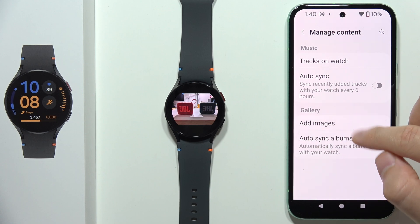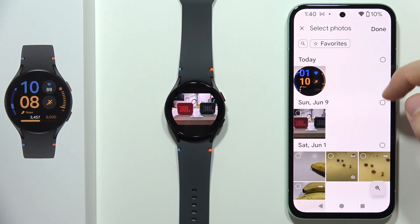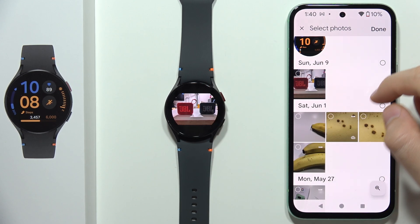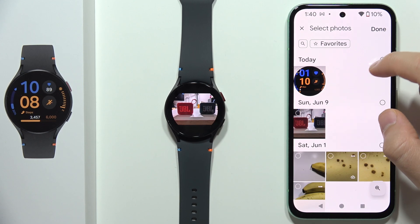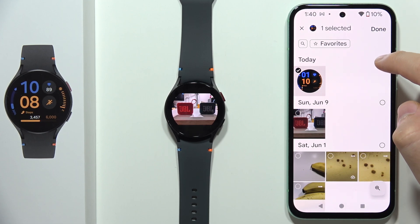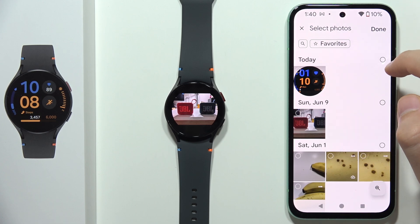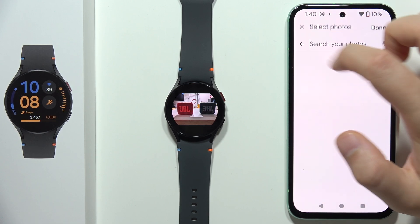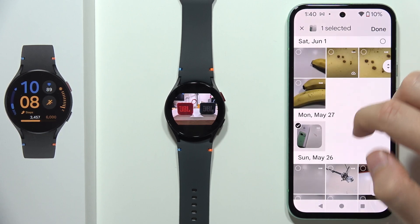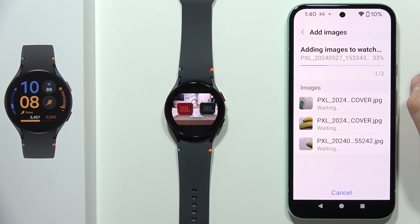If you want to add images from your phone, click here to add images. Now go into your photos and select whatever you want to transfer into your watch. Note that you are not able to select everything at once, so you have to click one by one.